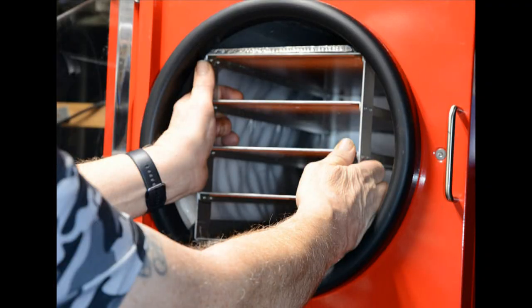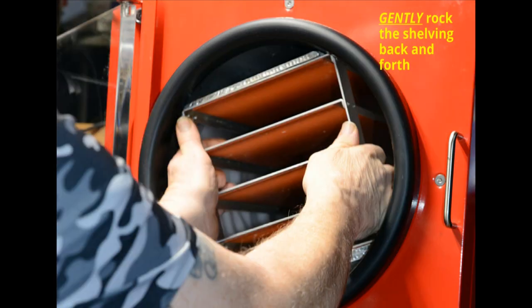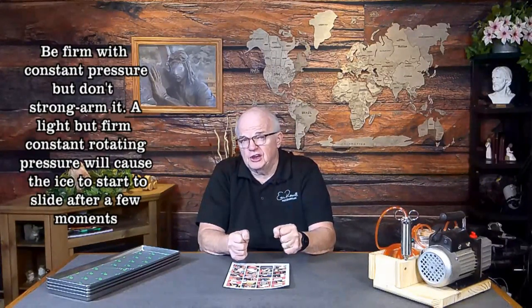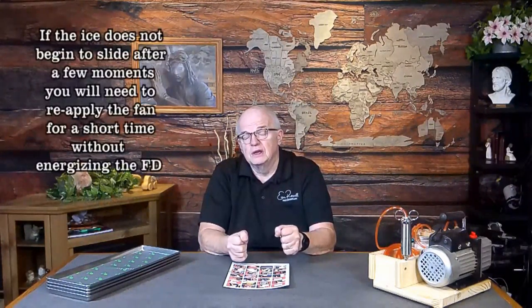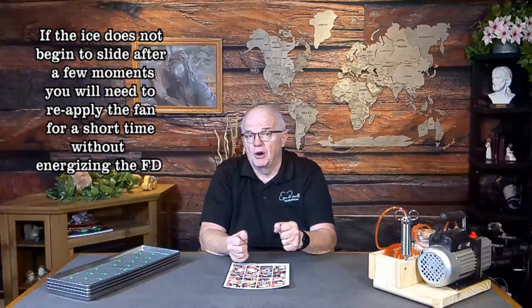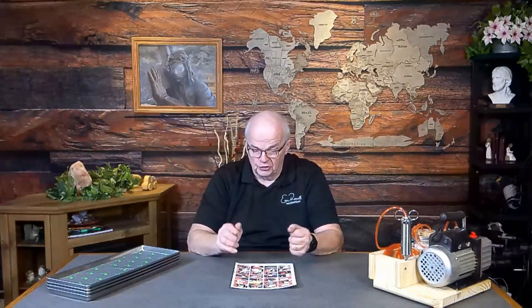You need steady twisting pressure on the shelving unit to make the ice inside the barrel move back and forth so it can be removed. Once you feel the ice start to move — slowly at first — you'll be able to twist the tray around. Don't strong-arm it or you could damage the shelving unit, but twisting with reasonable pressure won't hurt it. Once it's moving freely, remove the rubber seal.